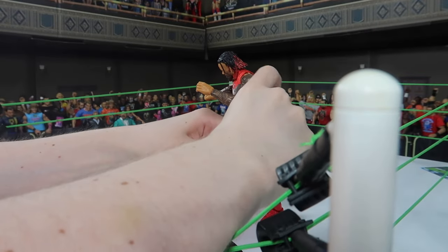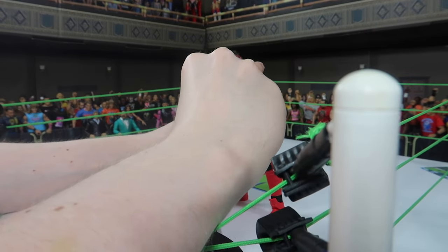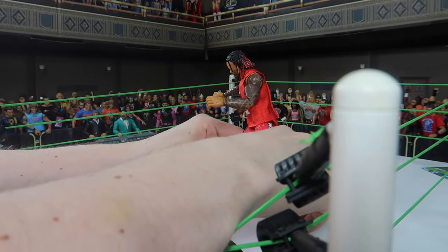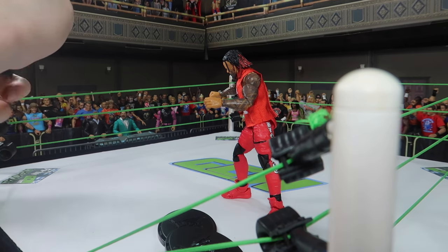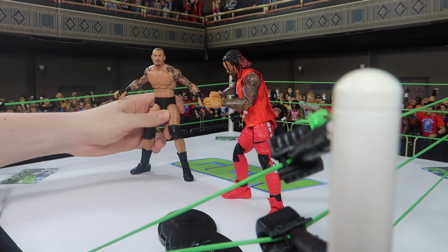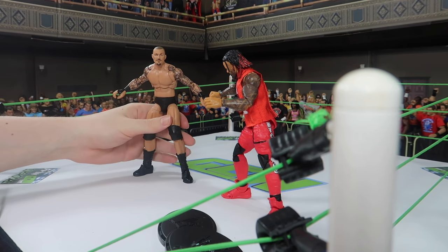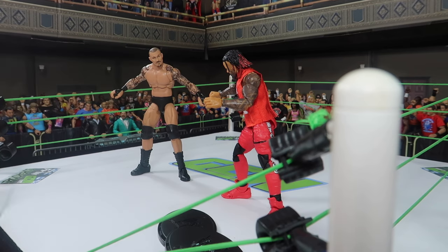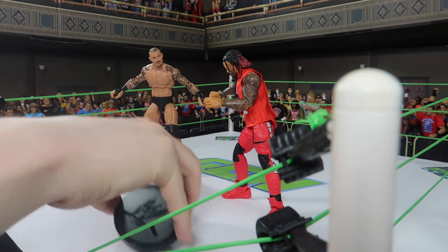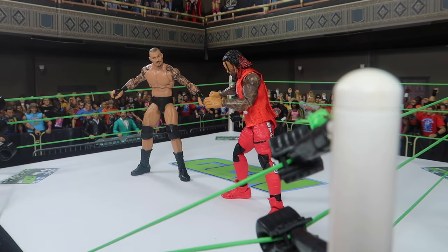We're going to start off with the pose where the super kick is not really coming yet. The wrestlers are just kind of getting into position. So we're setting up Jimmy here and we're setting up Randy. I'm filming this on the camera I usually use for my entrances, because I'm actually going to film it as well on my iPhone where I usually film my action all the time. We got the pose pretty much set up, I'll get the stance here out of the way.